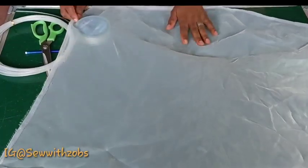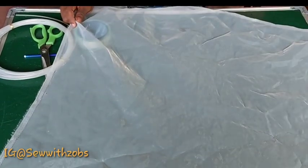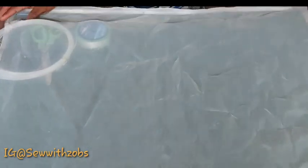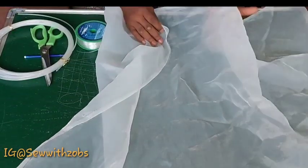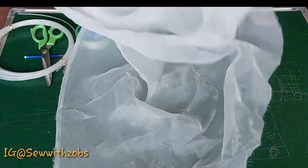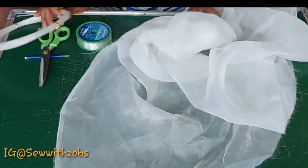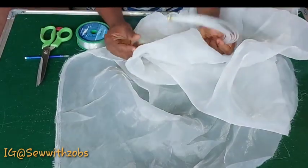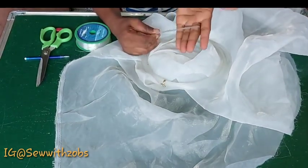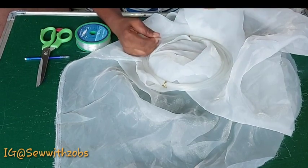Hello everyone and welcome back to my channel, this is Sew with Zubs. Today's tutorial we are going to be making this trending exaggerated structured spiral sleeve — call it whatever you want to call it. If you're new to our channel, thank you for stopping by, and if you're an old subscriber, you are welcome back.